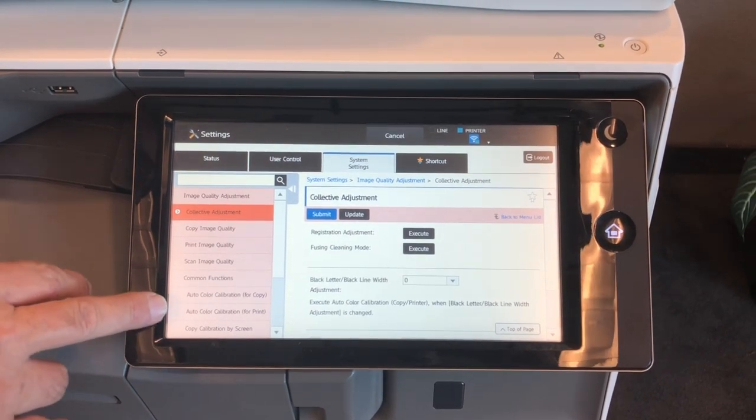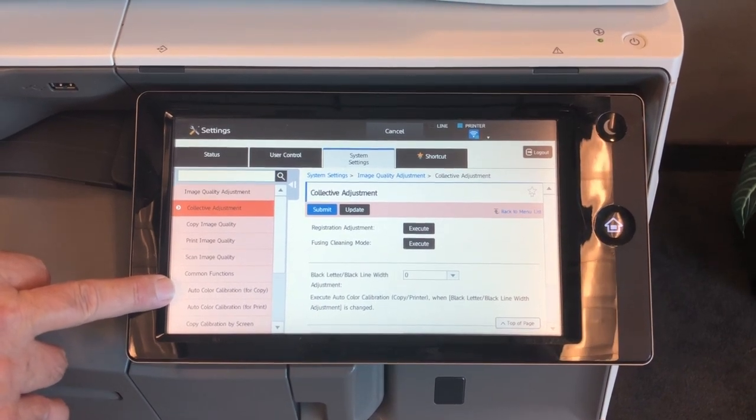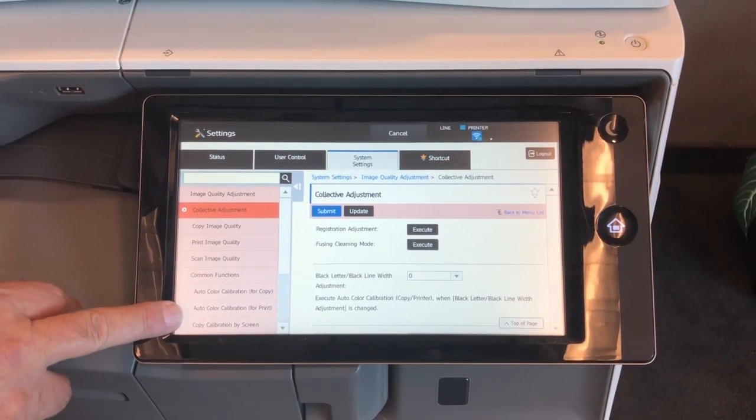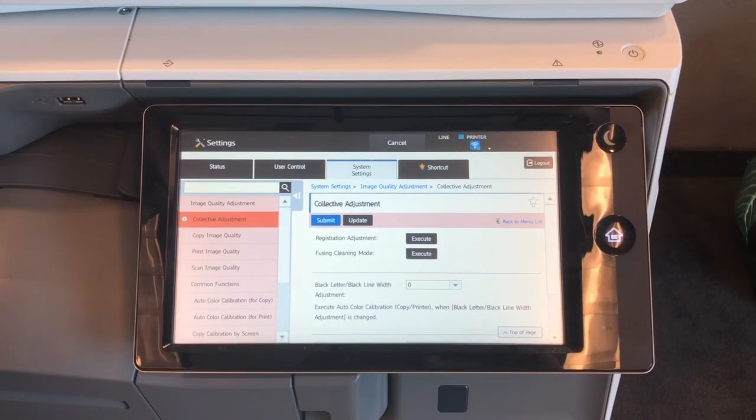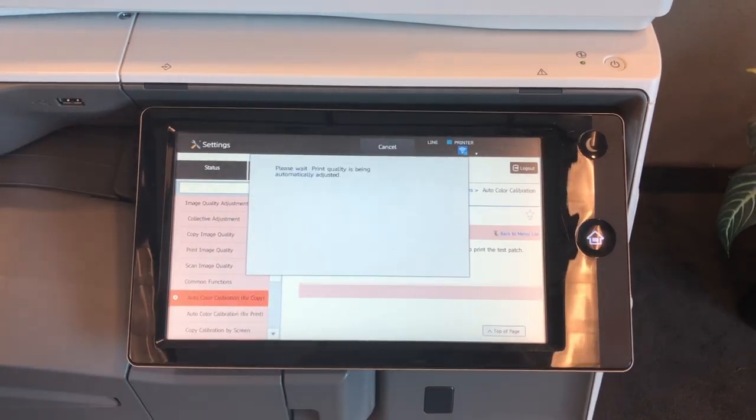In the image quality adjustment, we will find our auto color calibration for copy and auto color calibration for print. We will select auto calibration for copy and execute.